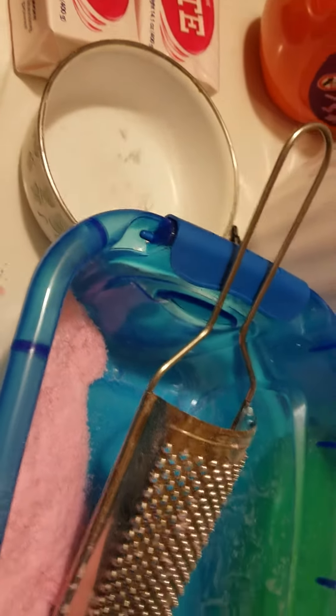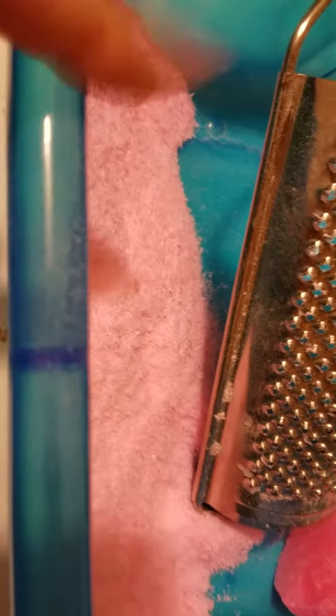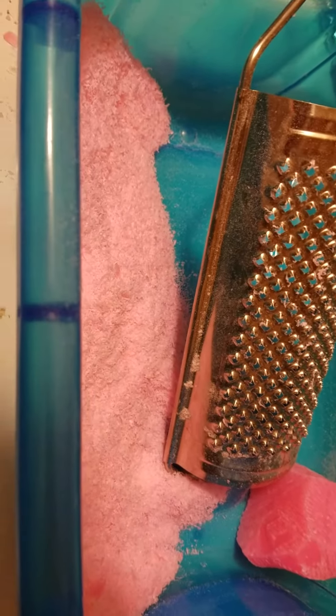So we use some Zote, and all I do is grate it to where it's a fine powder and add a little scoop or two in there — just depends on how bad it is.